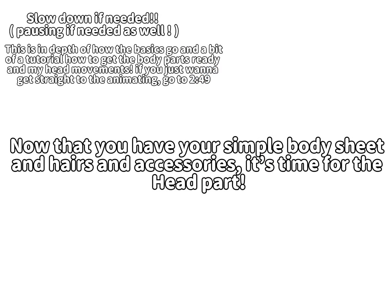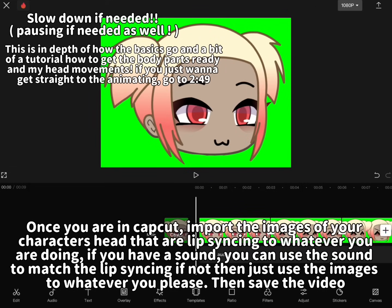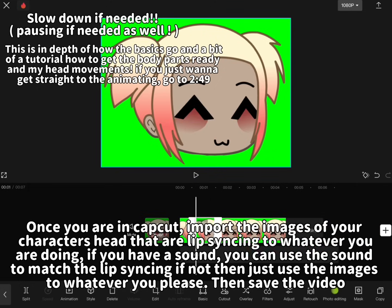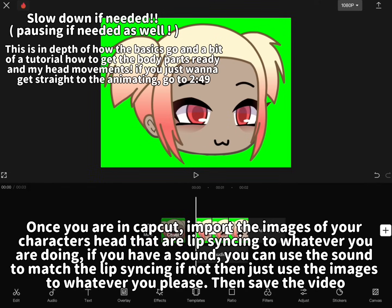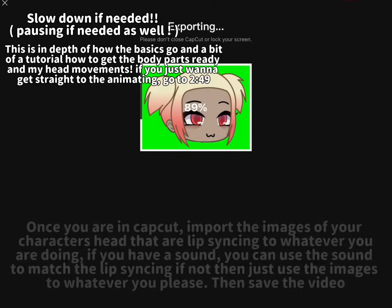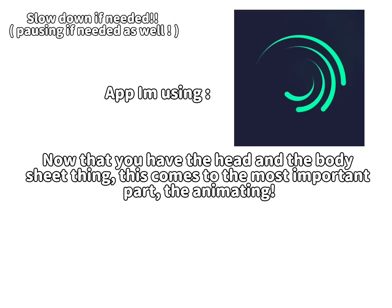Now that you have your simple body sheet and hairs and accessories, it's time for the head part. Now you will need to go to CapCut. Once you are in CapCut, import the images of your character's head that are lip syncing to whatever you are doing. If you have a sound, you can use the sound to match the lip syncing. If not, then just use the images to whatever you please. Then save the video. Now that you have the head and the body sheet thing, this comes to the most important part — the animating.